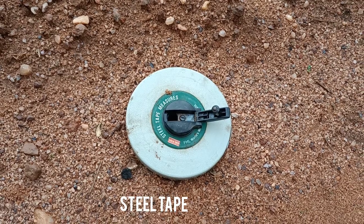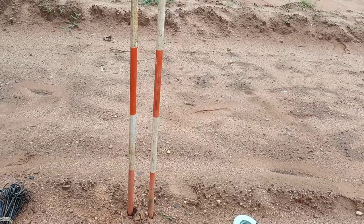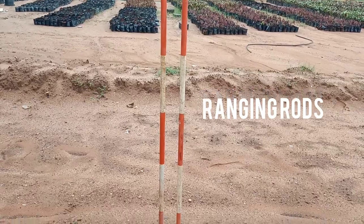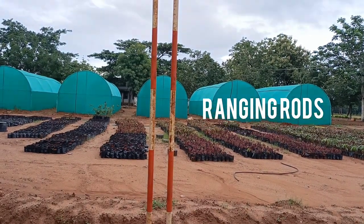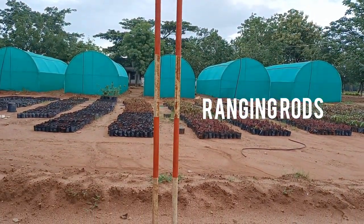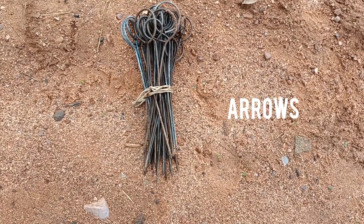A tape can also be used for the measurement of distances. There are different types of tapes, and here a steel tape is used. Next, ranging rods are three meters in height, with different markings — white and red, or black and white, or yellow and black — at every 0.2 meters. Ranging rods are used for fixing the main station and end station. Arrows are used for fixing the end of the chain.